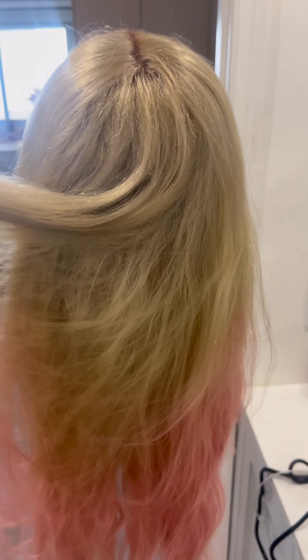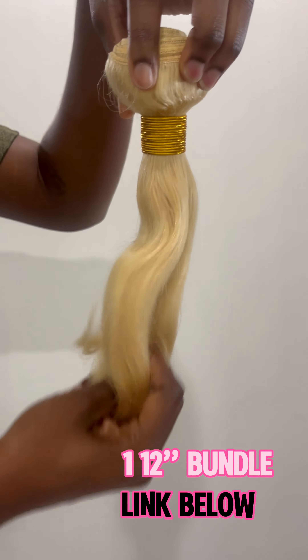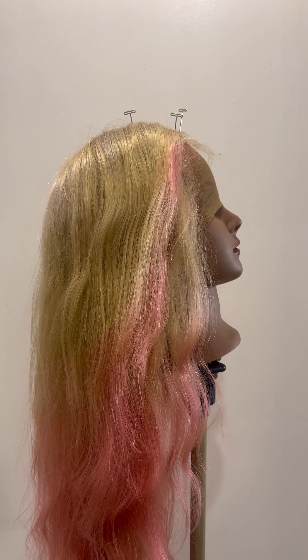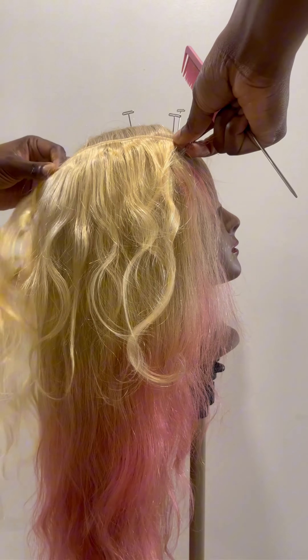I got this wig on Amazon like three months ago, and it has had some wear, right? You can tell from the back, it got a little skimpy. So I wanted to just make it a fuller wig and make it so I could wear it again, because it was so thin I honestly couldn't wear it anymore.